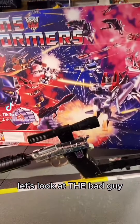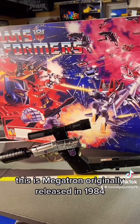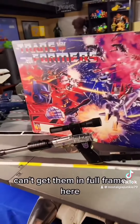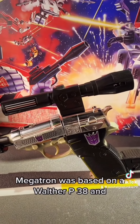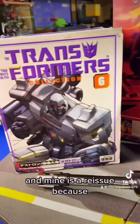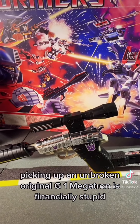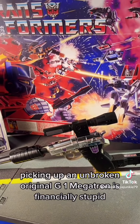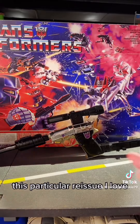Let's look at the bad guy — this is Megatron, originally released in 1984. I can't get him in full frame here. Megatron was based on a Walther P38, and mine is a reissue, because picking up an unbroken original G1 Megatron is financially stupid, even by my standards.